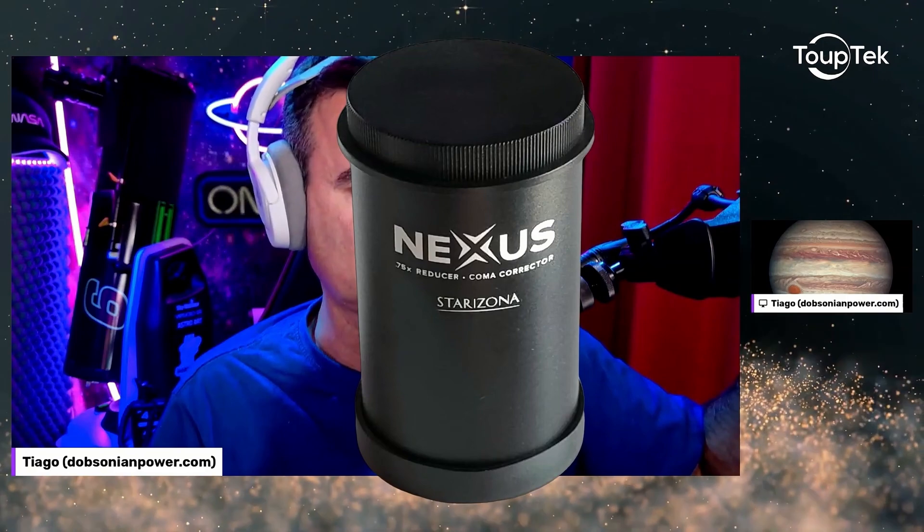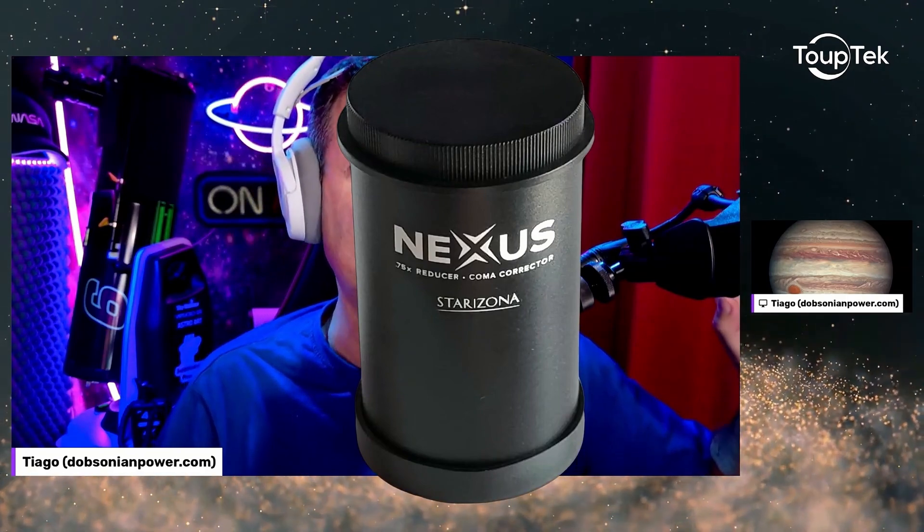Another thing — using my Nexus Tires focal reducer and coma corrector, this tool is amazing, but it will lead to boosting the vignetting. I woke up today with a guy from FedEx — very fast shipping, very good work from Topetech. They sent from China on Friday. It was the weekend, we had holidays, we had the first of May holiday, and today it arrived right on time. Very fast to Europe.